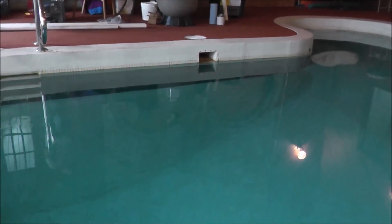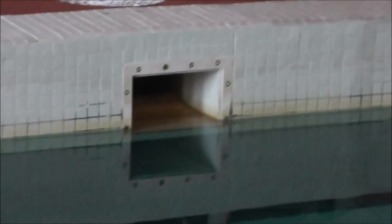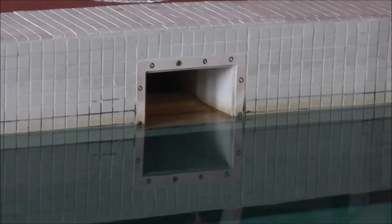First thing you want to check is the skimmer. You can see the water is too low — it should be between those two screws, and it's right at the bottom of that one screw, so it's barely getting enough water into the skimmer.